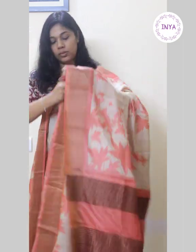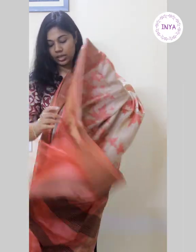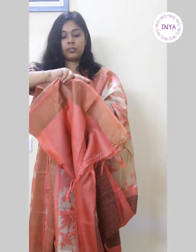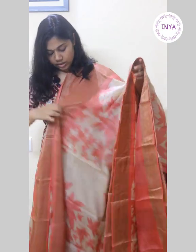That's the pallu with striped sari lines and a plain peach color blouse. This sari is priced at 4650.